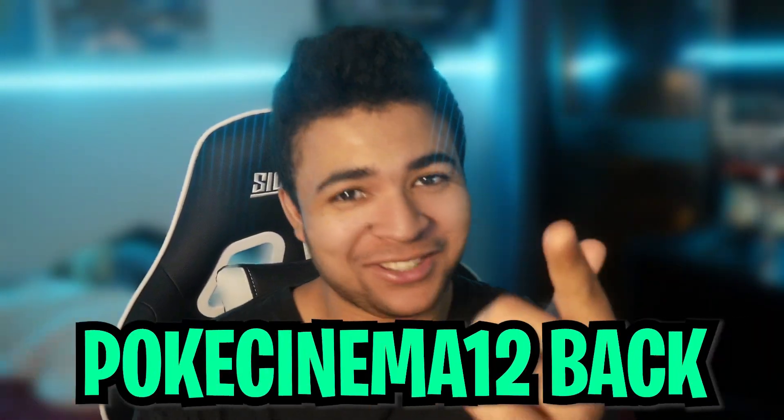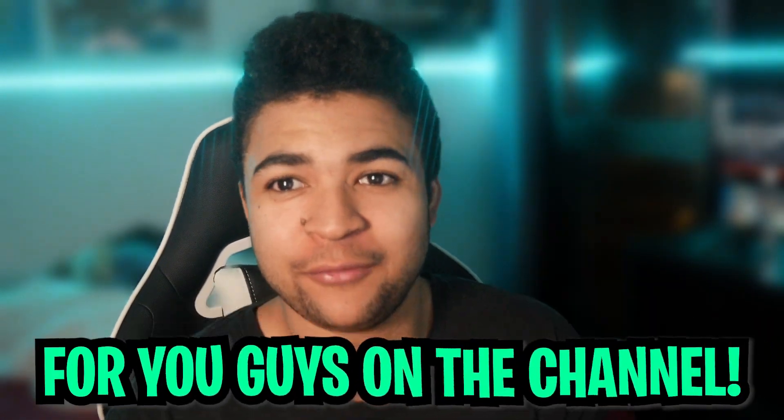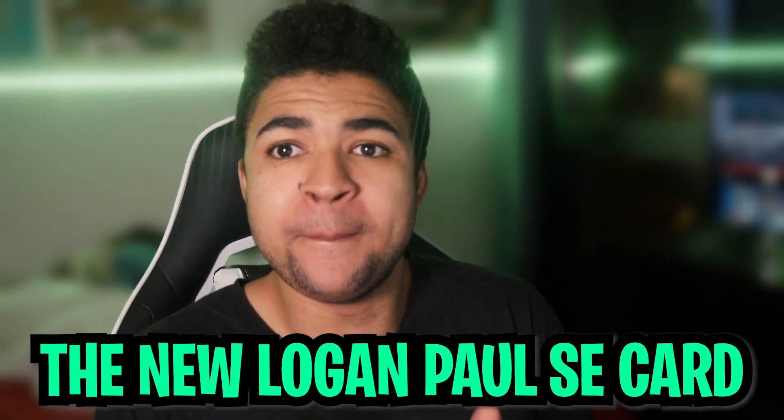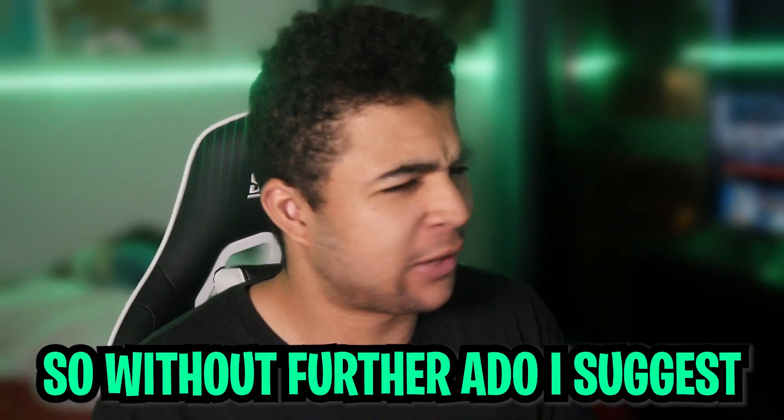Hey there guys, what's up? It's your boy, and we're back with another YouTube video. In today's video, we'll be discussing the new Logan Paul Special Edition card that is coming to WWE Supercard. So without further ado, let's get right into it.